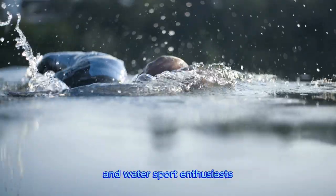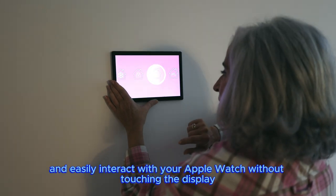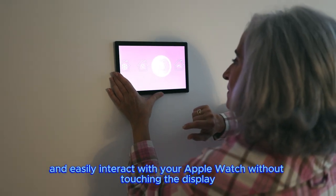It enables a super bright display and a magical new way to quickly and easily interact with your Apple Watch without touching the display.